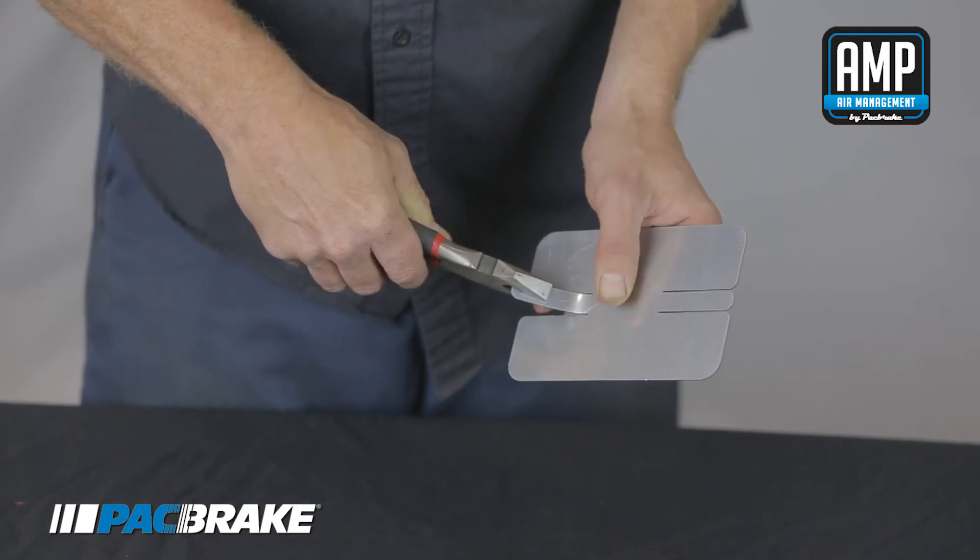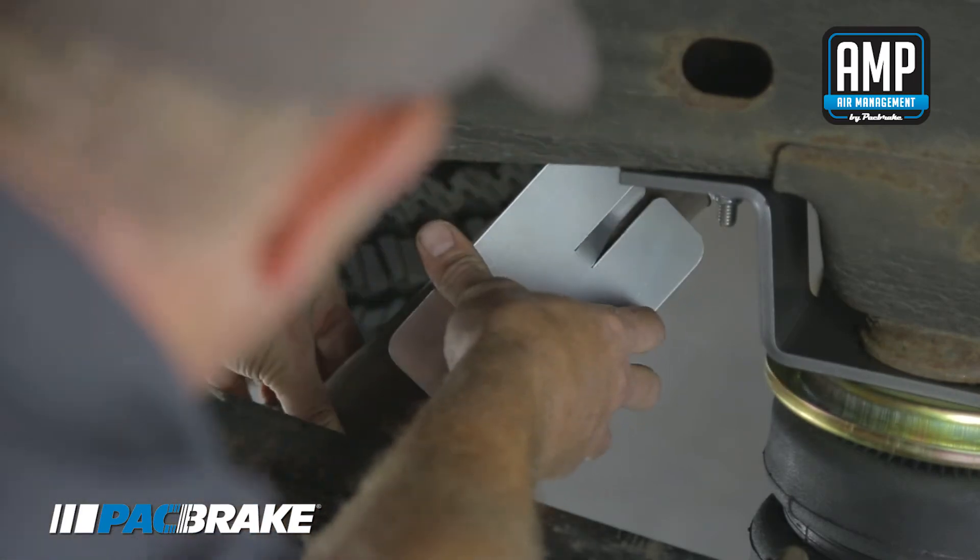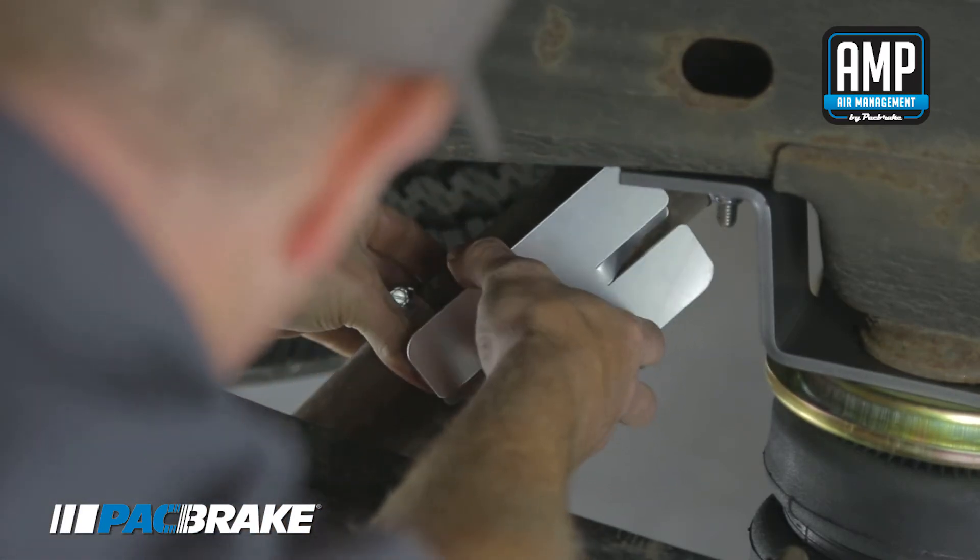To install the heat shield, bend the tabs as shown. Attach the heat shield to the exhaust pipe by using the hose clamps to secure the bent tabs.